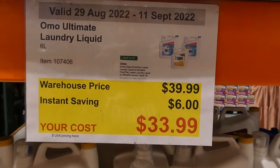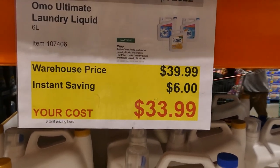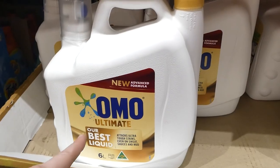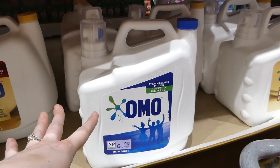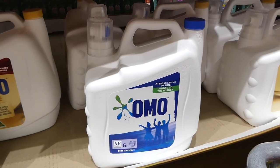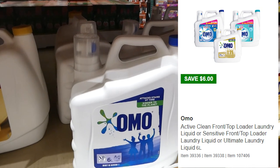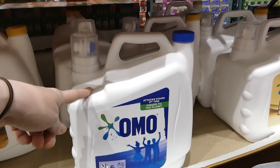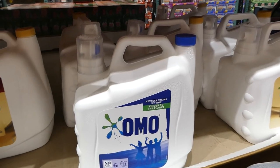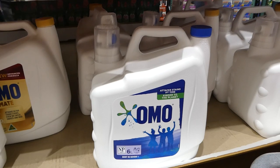OMO Ultimate laundry liquid — a 6-litre jug for $6 off, down to $34. The Ultimate is the new advanced formula, designed to attack ultra-tough stains including sweat, sauces, and mud. There's also a regular and a sensitive variety, though our Costco only has the Ultimate and regular right now. I've used OMO sensitive and the capsules — it works really well, smells great, and the scent lingers without being overpowering.